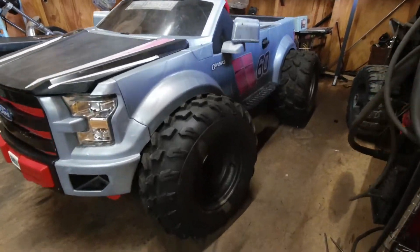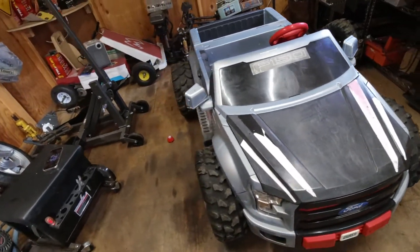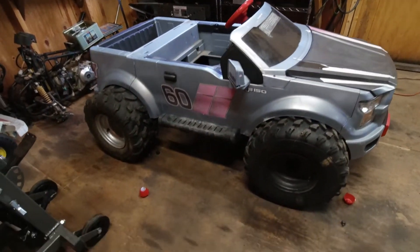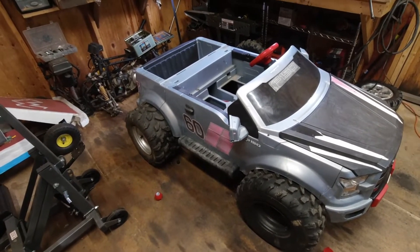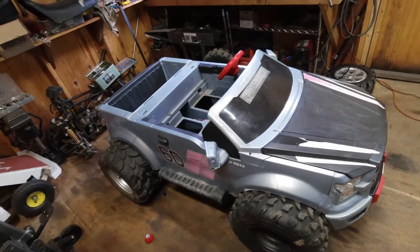Alright guys, what do you think about these tires? I think they will make it look so cool. I think the size is pretty cool — they will look amazing on it. Of course it's going to be a little bit taller; I don't want to go too high, but I think maybe 3 to 4 inches.